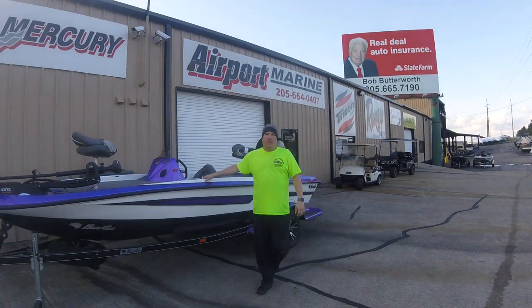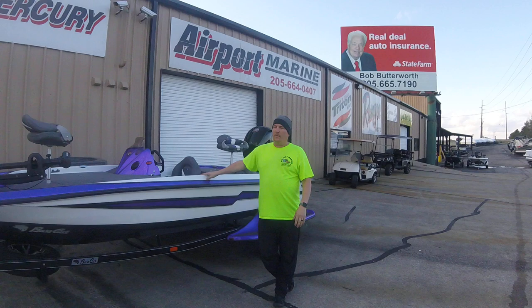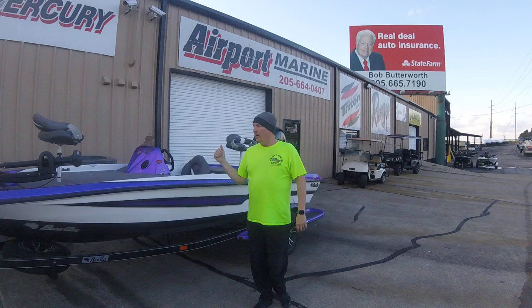This is Tim Boutwell here at Airport Marine, and I'm here today to show you a little bit about the all-new Bobcat from BassCat. This is a brand new boat BassCat just came out with a few months ago, rated for 150 horsepower — we've got the Mercury 150 Pro XS on it. This is a boat you can't find anywhere in the country right now, and we've got one ready to go.